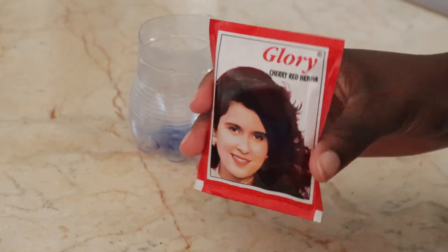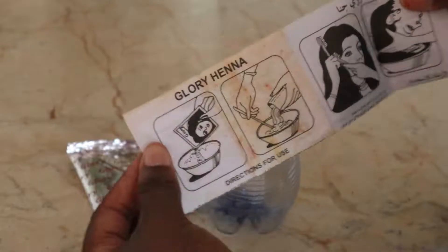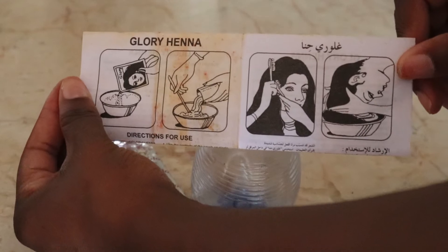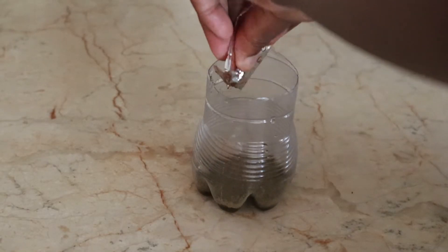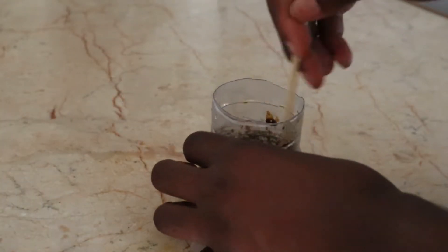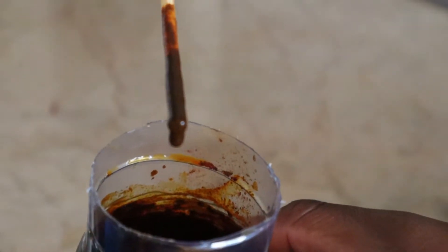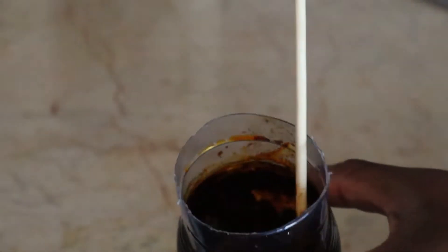I'm going to be using the cherry red henna — the brand is Glory. The packaging includes the colorant and an instruction paper. I took the colorant, put it in a container, added a bit of water, and stirred it up until I was satisfied. While I was stirring I stepped away briefly, and it turned completely brown. But after finishing the mix the formula literally turned red on its own, and I'm very happy about that.